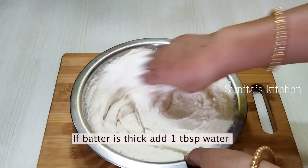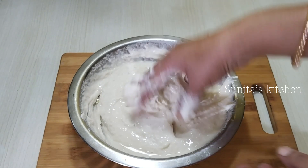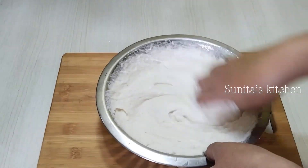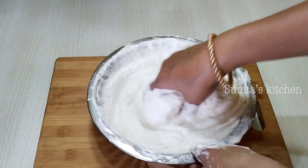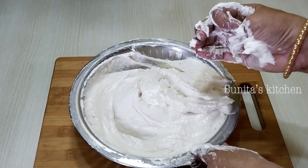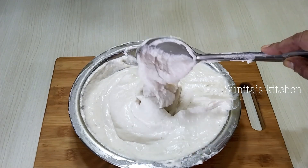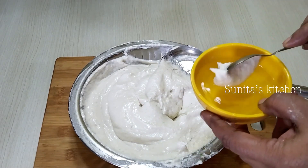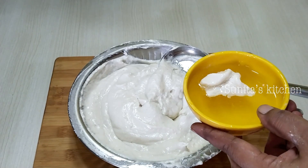You need to beat the batter carefully in one direction. Mix it with your hands for several minutes. Now it is time to test the batter. You can prepare this batter a day before. Beat the batter for 7 to 8 minutes. I will show you how to check if the batter is ready — it should be light and fluffy, like cake cream. Take a small bowl of water and drop a little batter into it. If it floats, our batter is perfect.